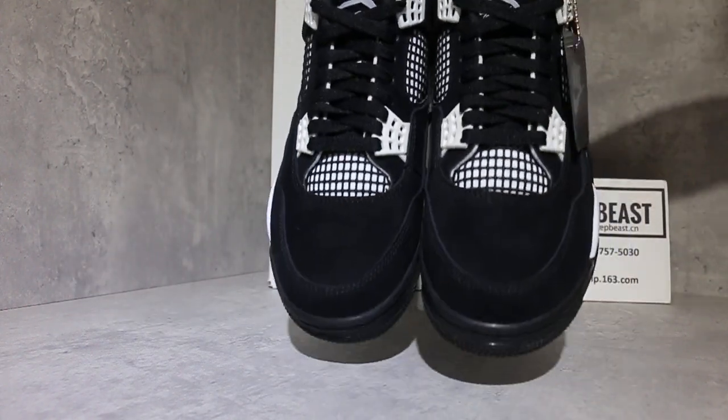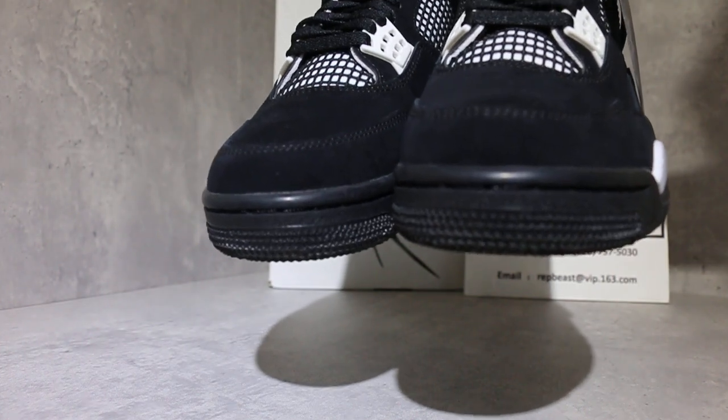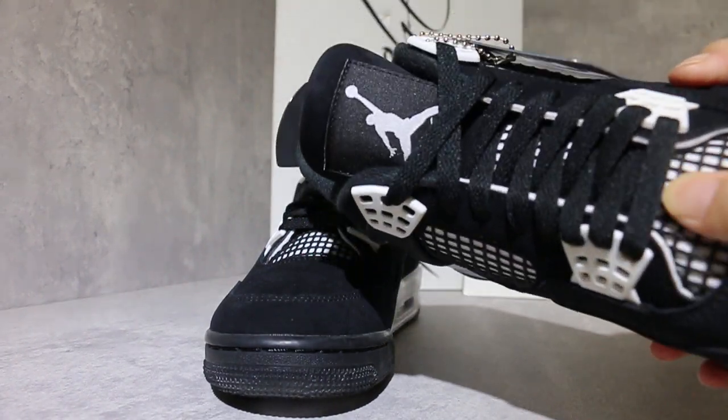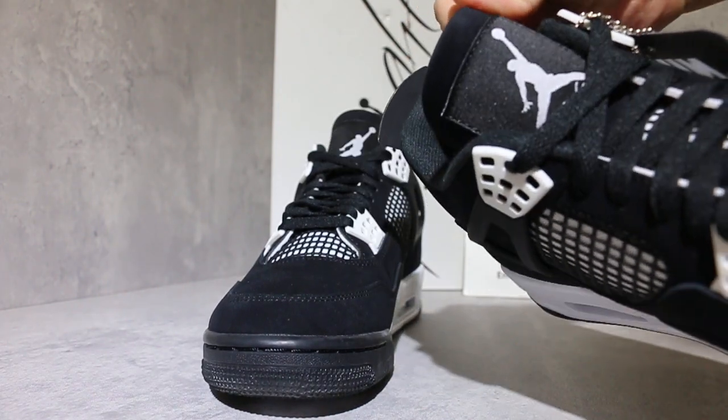Look at the front: box shield material, soft mesh, black lace, and white Jumpman on the top.